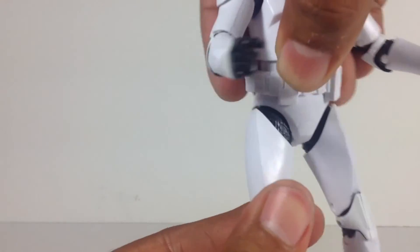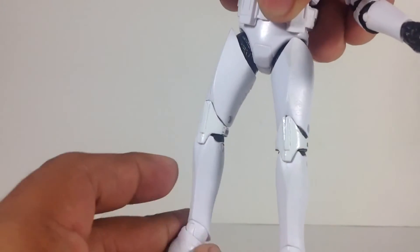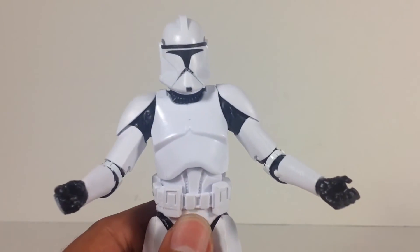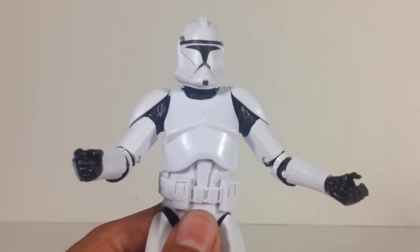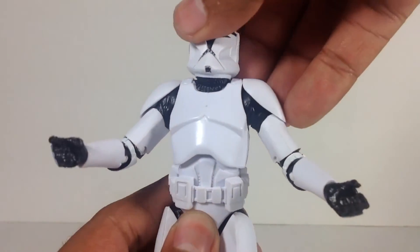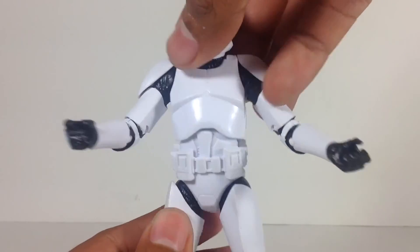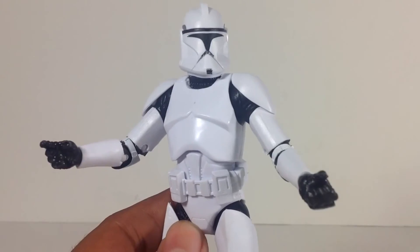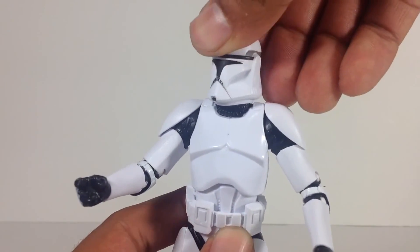My little quality control issue — it's a little wobbly, not horribly wobbly, but a little bit. So yeah, this guy's amazing. I definitely recommend him if you're a clone trooper fan. Customizers are going to love this guy — do some 501st, some 212th, some 41st Elite — I mean there's tons of possibilities. It's going to be a popular figure for sure, so definitely get him if you get a chance.